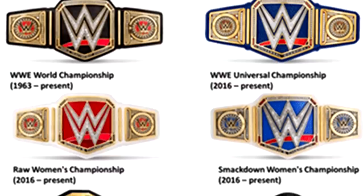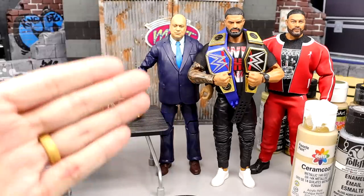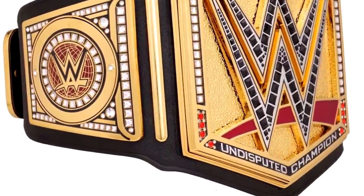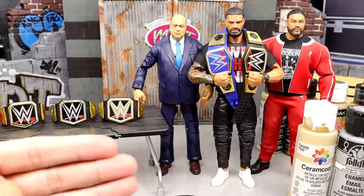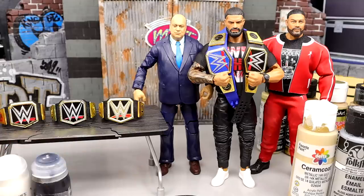We had the red Universal Championship that everybody booed out of the building because it's the exact same title just with a different color. What if they took the Intercontinental Championship and just slapped an American flag over it and called it the United States Championship? You wouldn't accept that. So that's what they did — you had the red version, then the Blue-niversal Championship, and now they give us the Undisputed title which is the same title except with gold on the main plate and a little bit of black accents on the W. Aesthetically it looks cool and it looks nice on Roman, but I'm so damn sick of the carbon copy. I want to see a new creative design.